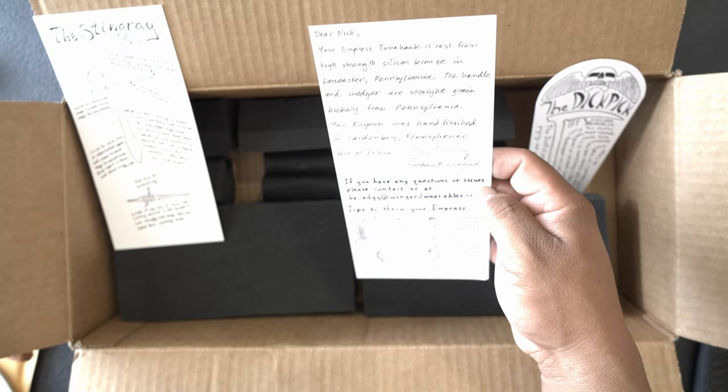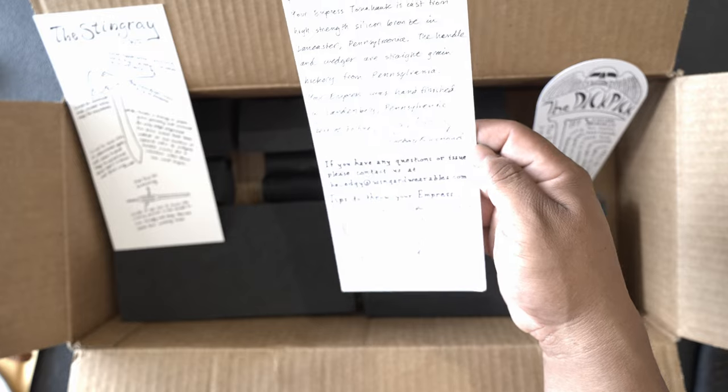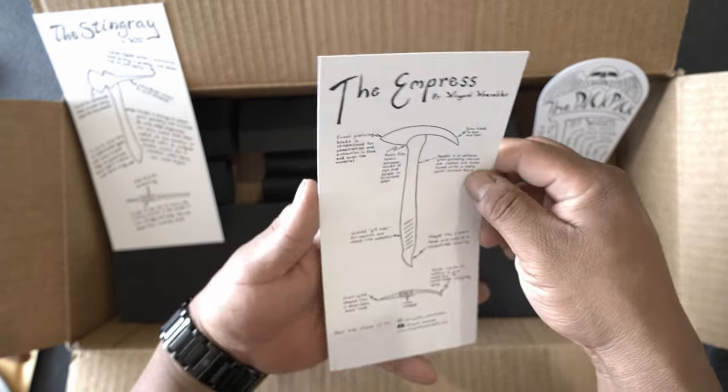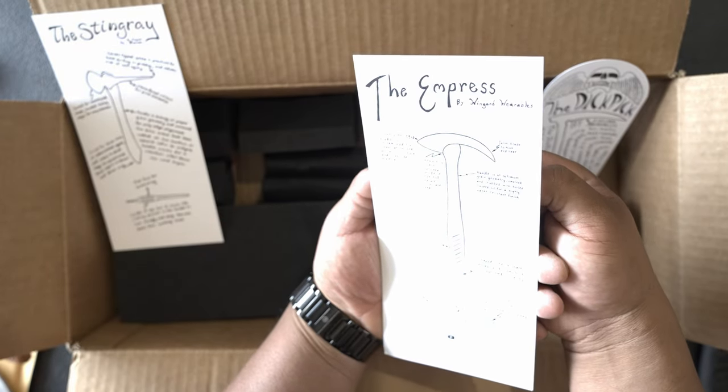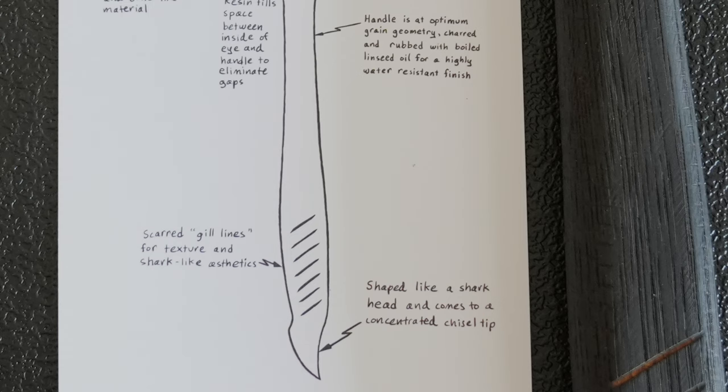I am just simply impressed. Dear Nick, your Empress Tomahawk is cast from high strength silicon bronze in Lancaster, Pennsylvania. The handle and wedges are straight grain hickory from Pennsylvania. Your Empress was hand finished in Landenburg, Pennsylvania. Best of fortune. If you have any questions or issues, please contact Be Edgy. The Empress: front piercing blade is streamlined for penetration and extraction in flesh and bone-like material. Resin fills space between inside of eye and handle to eliminate gaps. This was pretty much made emulating a shark — you got the shark tooth and the scarred gill lines for texture and shark-like aesthetics.